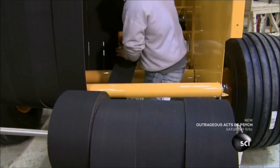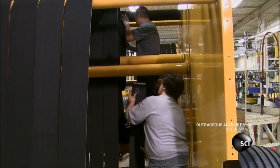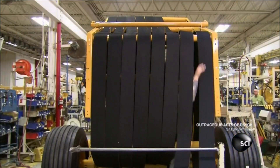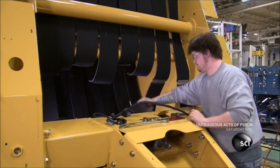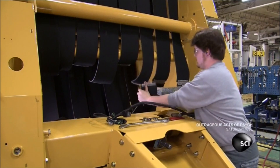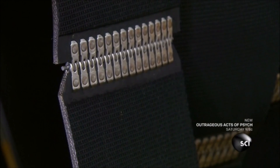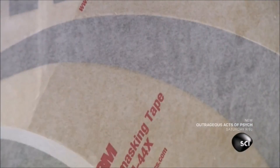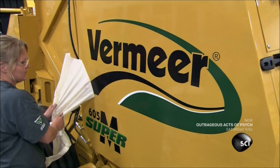These rubber belts will roll the hay into round bales. The team loops them around tensioning rollers, arranging them closely together. A worker joins the ends of each belt by pushing steel pins through riveted lacing. An employee then applies vinyl decals to the outside of the baler, displaying the company name and the machine model in bold graphics.